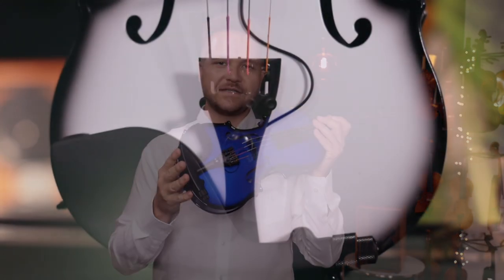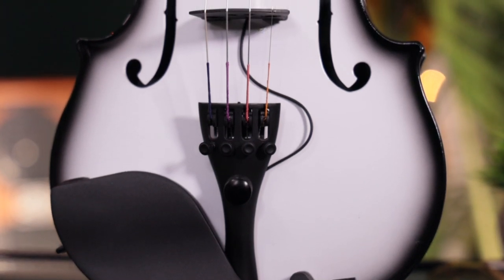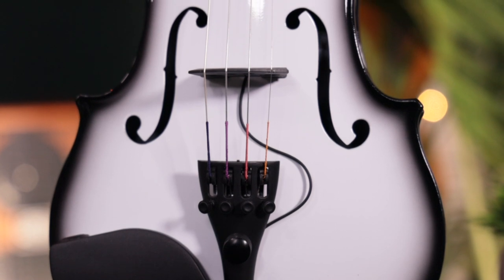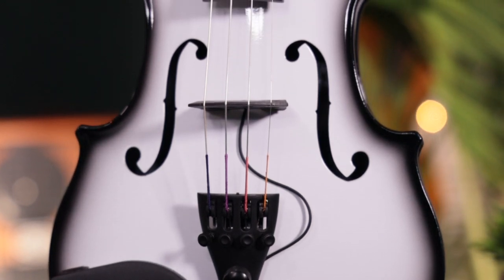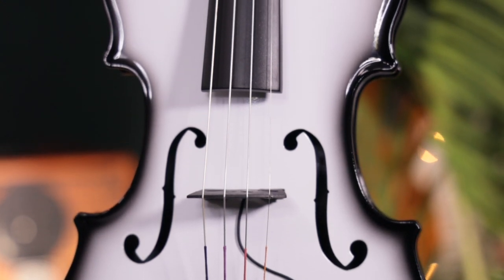For starters, they're made from the exact same body material. They have the same Perfection Planetary geared pegs and also the same Bartolini preamp and pickup system. The main difference is that the AEX comes in nine different colors depending on availability, and they're very fun and vibrant. Glasser can make these quicker, so they are a little more affordable than the carbon composite version.